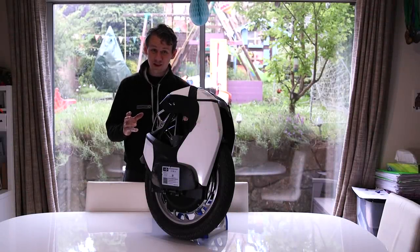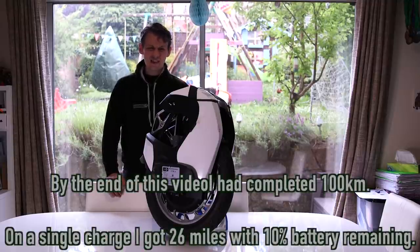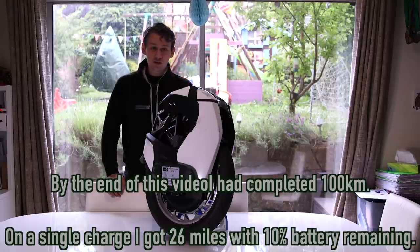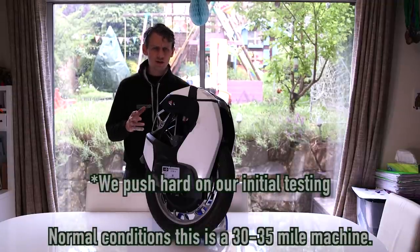I've had a bit of a hands-on with it now so I can give some impressions. I've done about 20 miles on the machine so far. Initially, getting onto the machine for the first time felt quite strange.